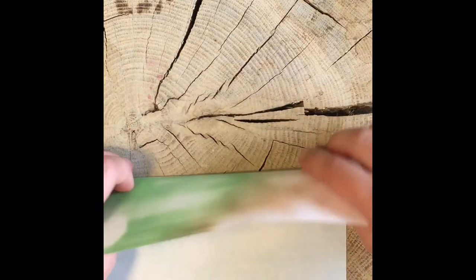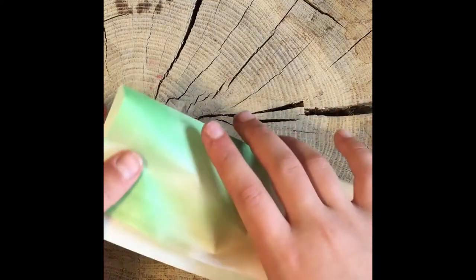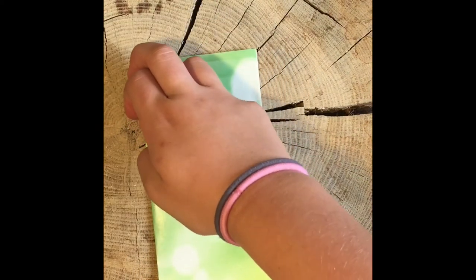You're going to take your piece of paper and fold it on one side, making sure that the inside is white and the colorful part is on the outside. Then you're going to unfold it and fold it the other way, again making sure that you have the inside as white and the outside as colorful. Make sure you crease it really well.